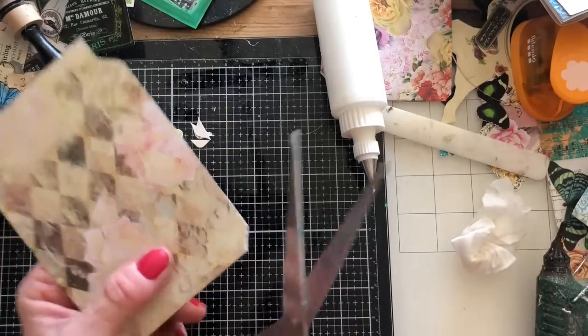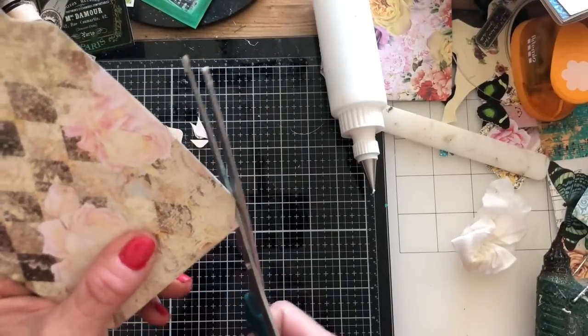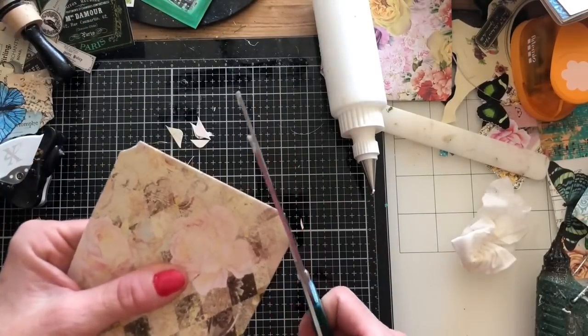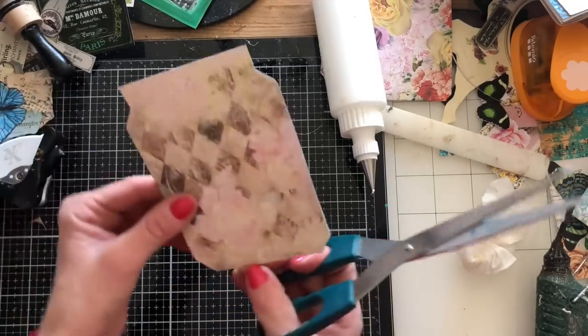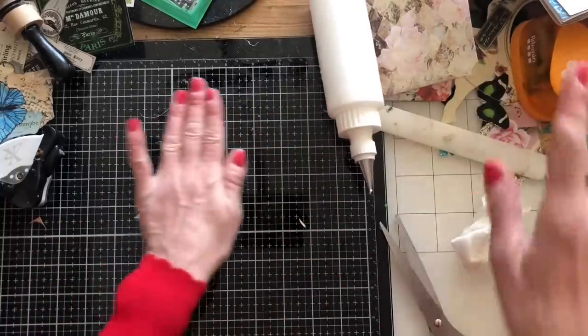As you can see I've just got a bit of an overhang — if that happens you can just go in and trim these bits up. It's all very forgiving and very simple, which is what we like. That's my little corners done — just going to put that to one side. Let's now make one NOT using the envelope punch board.